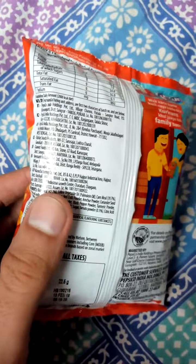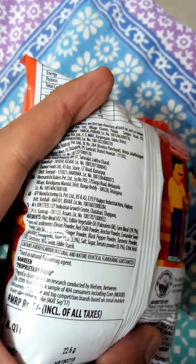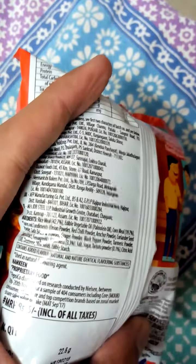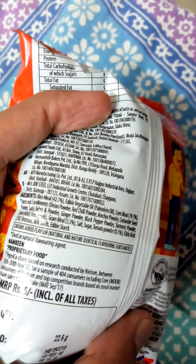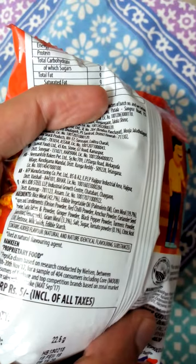Now let's see what are the ingredients of this. Vegetable oil, palm oil, cornmeal, rice meal. Spices and condiments are: onion powder, red chili powder, amchur powder — that is mango powder — coriander seed powder, garlic powder, garlic flakes and powder, ginger powder, black pepper powder.